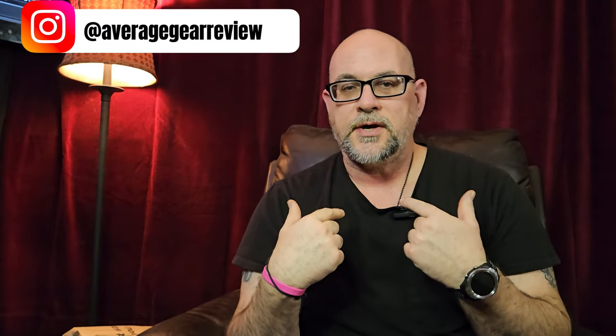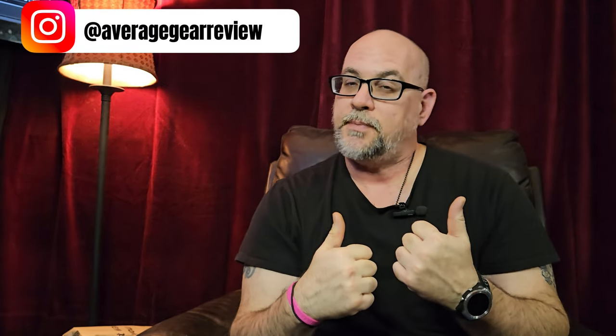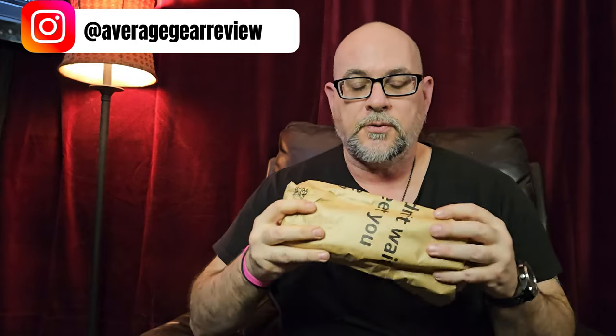What is up guys, Average Gear Reviewer here back again with another quick little unboxing and packaging video. I've got something really cool in from Amazon, and if you've been watching any of my videos lately you know I've really been getting into the idea of fixed blades as an EDC knife. I've got something based off of another YouTuber's recommendation that I'm really excited to get into.